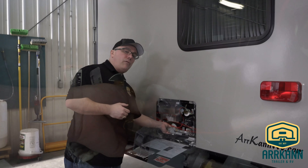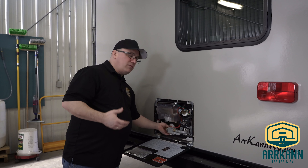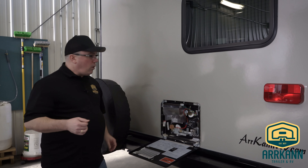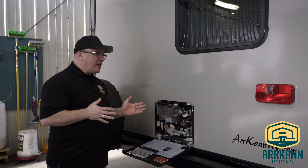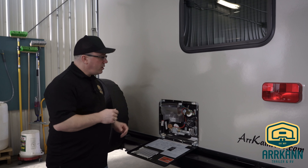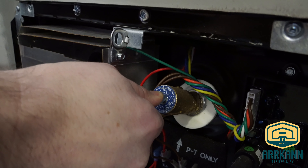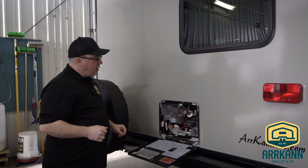Once the water heater is full of water, you don't have to refill it each time — it'll stay full, same as your house. To be 100% sure it's full of water, if you're not quite sure if the bypass valves are in the right location, you can simply grab this pressure relief valve and pull up on it. Water will spray out of here, and if it's coming out of the top of the tank, you know that it's full.